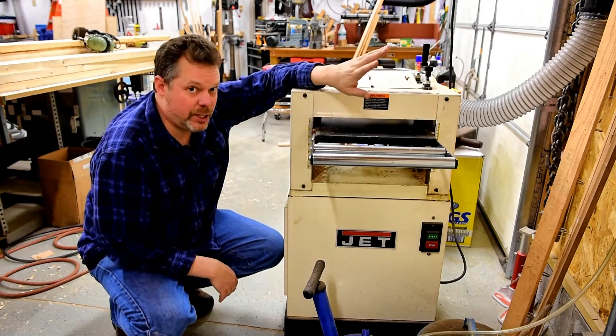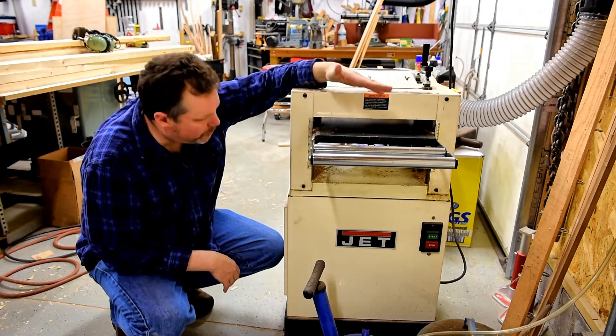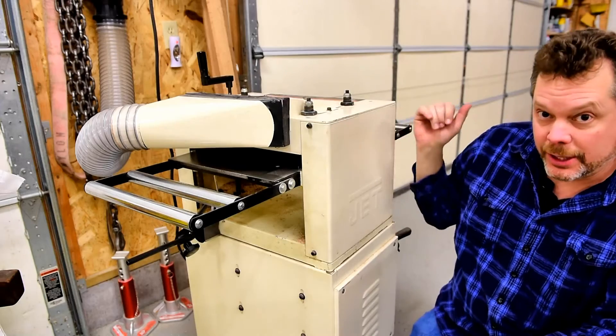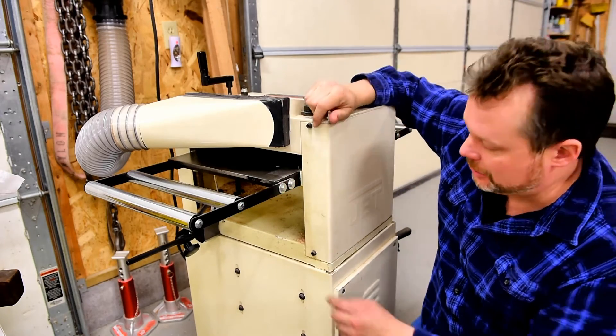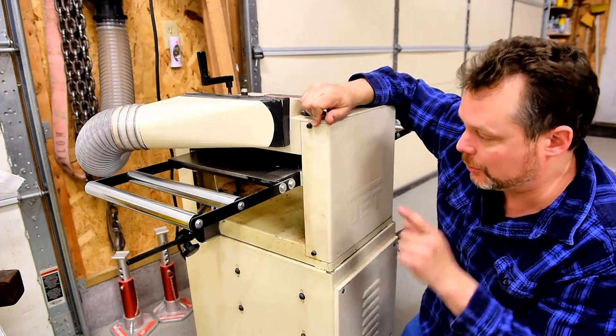I understand these machines aren't built as rigid as more industrial-type planers, but I still want to troubleshoot it and see if there's anything I can do to help the situation. When I was running some boards, I noticed that this table seemed to move up and down, but it was slight. I wasn't sure if my eyes were playing tricks on me, so I've rigged up this dial indicator here to see if the table actually did move while the board was going through.